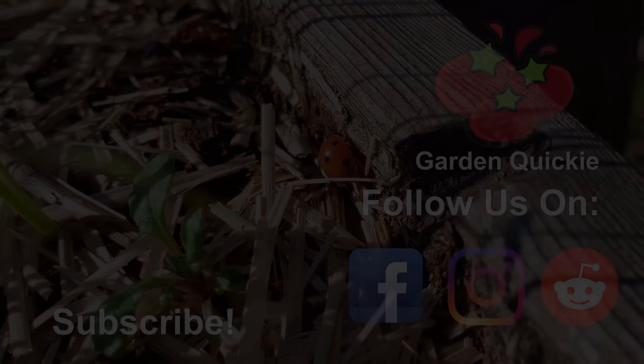Almost as easy as checking out the next episode of the Garden Quickie. Thanks for watching, guys. And hey, if Garden Quickies are your thing, be sure to click on this playlist here as we explore and solve more growing issues in two minutes or less.